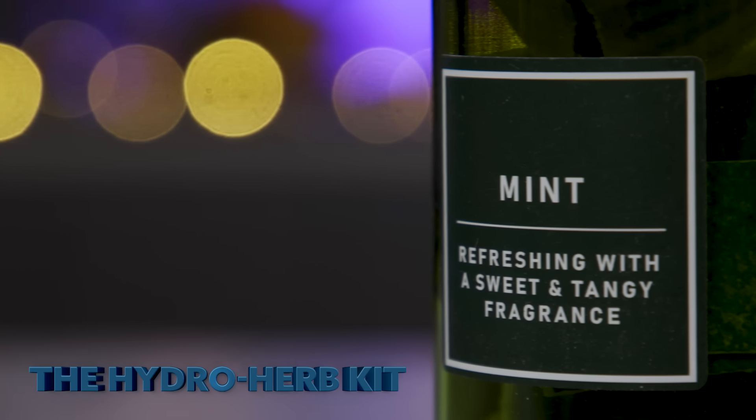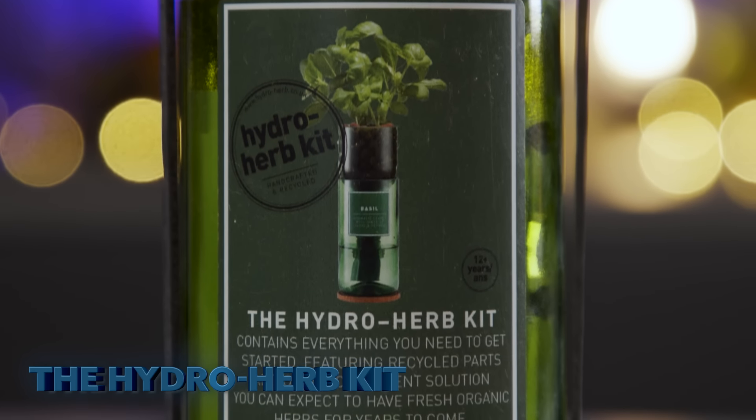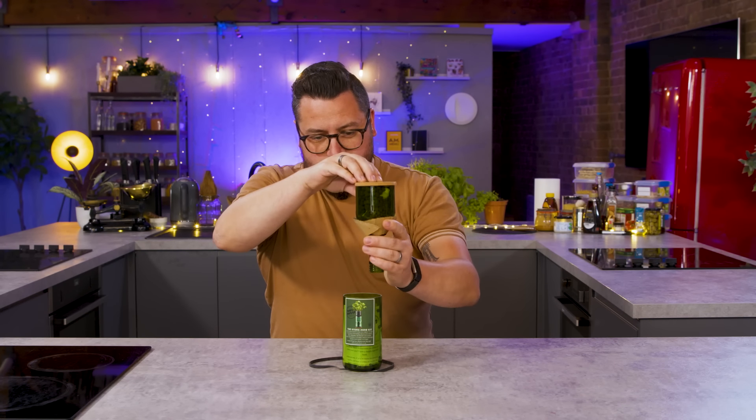Each kit is made from a hand-cut recycled glass wine bottle and includes both organic seeds and hydroponic solution. Jamie's jazzing. So this company was founded by a guy called Julian who, when at university, was getting a bit tired of the walk of shame as he took his wine bottles to the recycling plant.